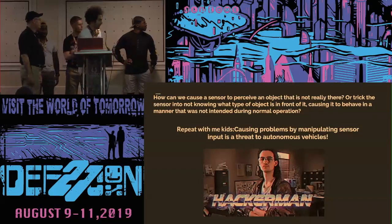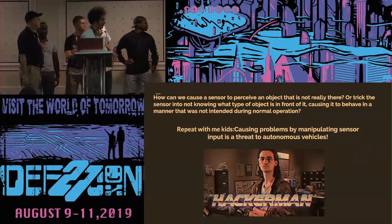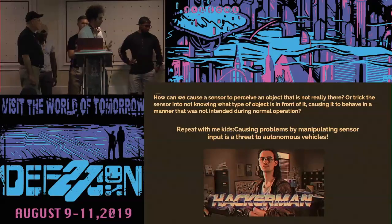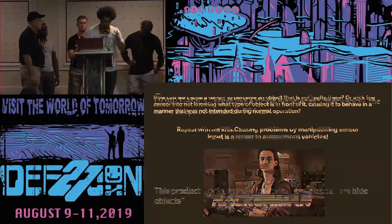After all this information we can see that you can manipulate sensors with physics — different types of powder, different densities within the powder, and you can use different colors, hues, or different parts of the spectrum. We tested this with a bunch of different colors and surfaces.